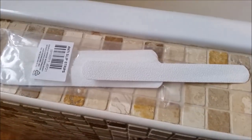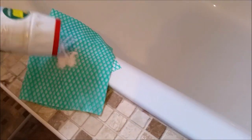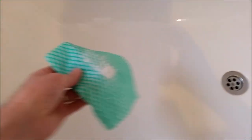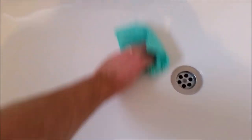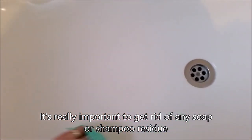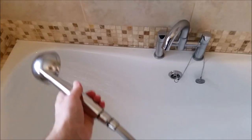First thing I'm going to do is clean the bath using Vim, just to make sure there's no residue or anything. It's just a case of a damp cloth and the scouring powder. I'm going to do the whole bath — it's tough enough to scour it but without leaving any scratches on the enamel, giving it a real good clean.